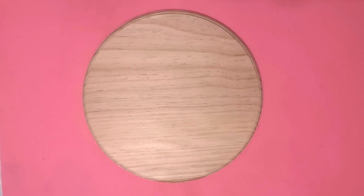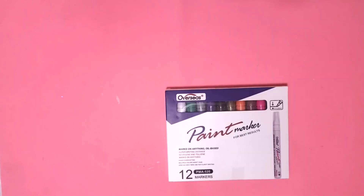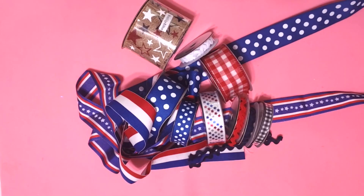For this project, I'm going to use one of the wood rounds from Dollar Tree Plus. This is in the section where things are $5 and it's a 10-inch round. This wording that I designed and printed from the computer — I will put a link to it in the description box if you would like a copy. Some carbon paper, some paint markers from Amazon, some chalk paint and some multi-surface paint in red, white, and blue. Various ribbons from my stash.